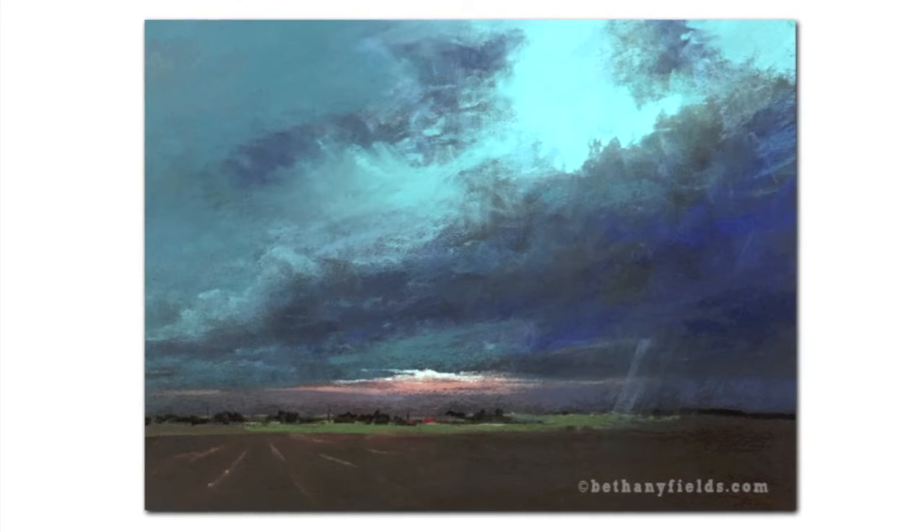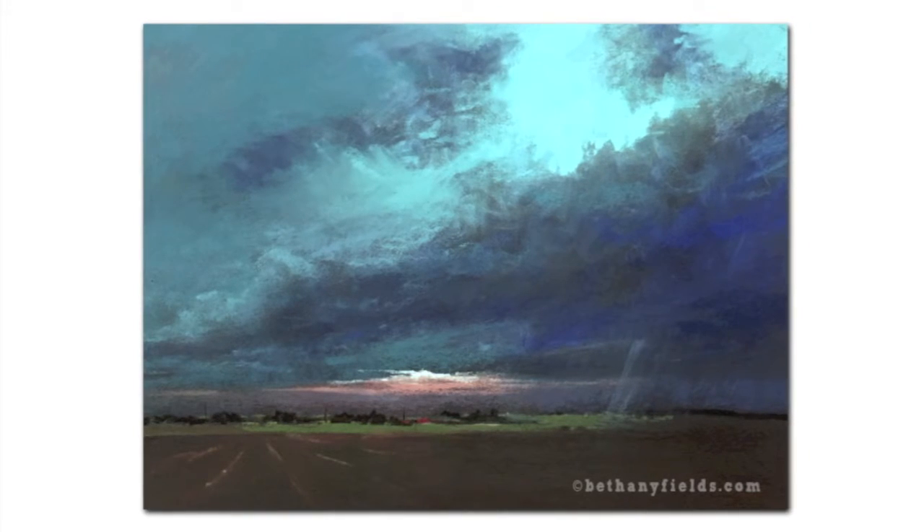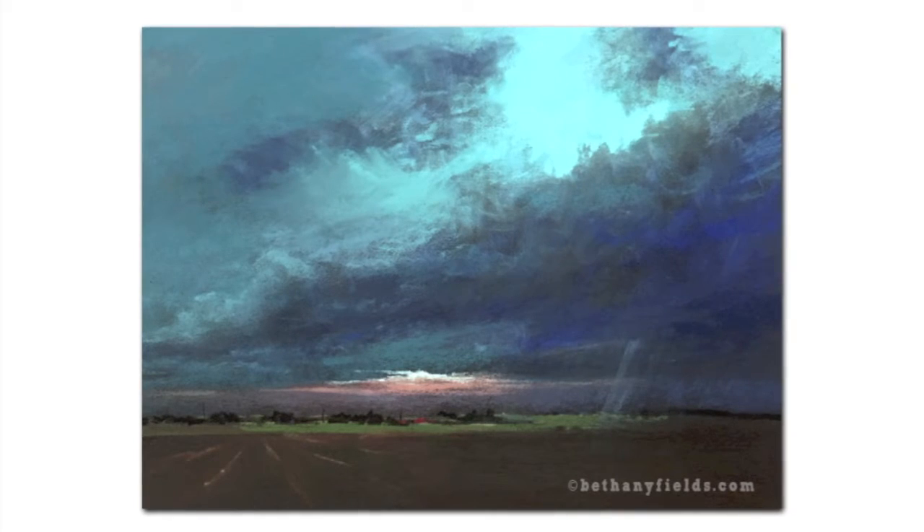We had these beautiful, amazing, dramatic clouds off in the distance, and I love to paint clouds, so I knew that this would be a painting that I would really be excited to do. So let's get started.